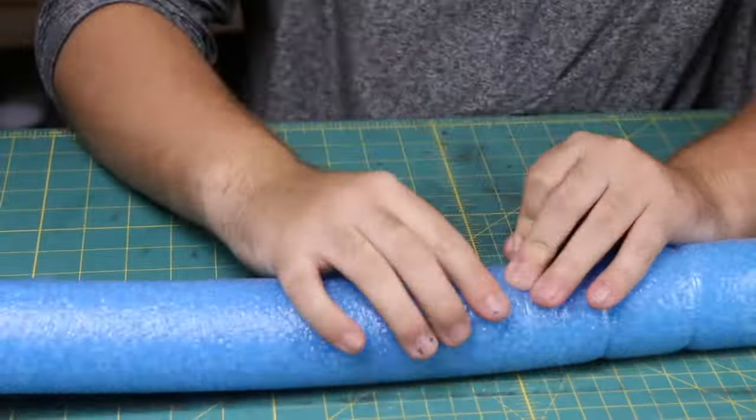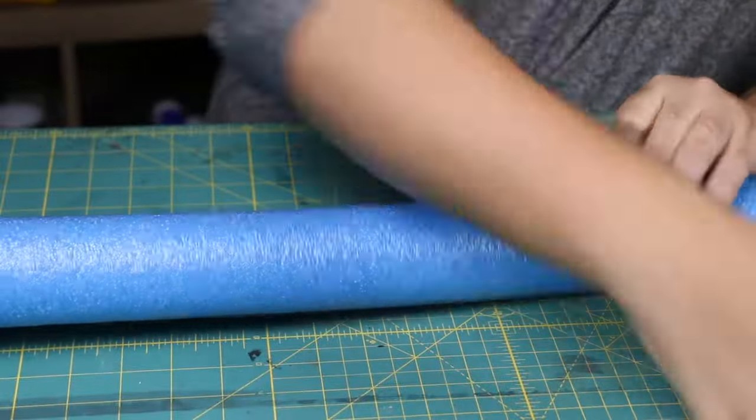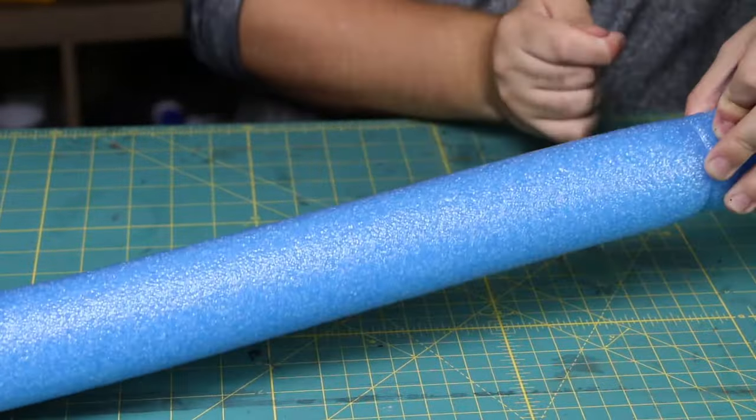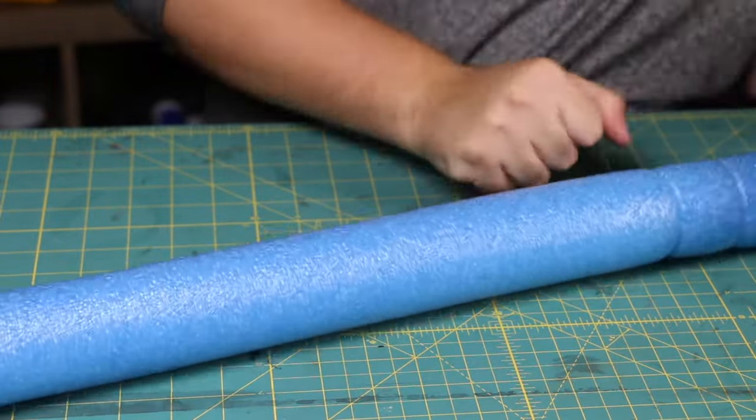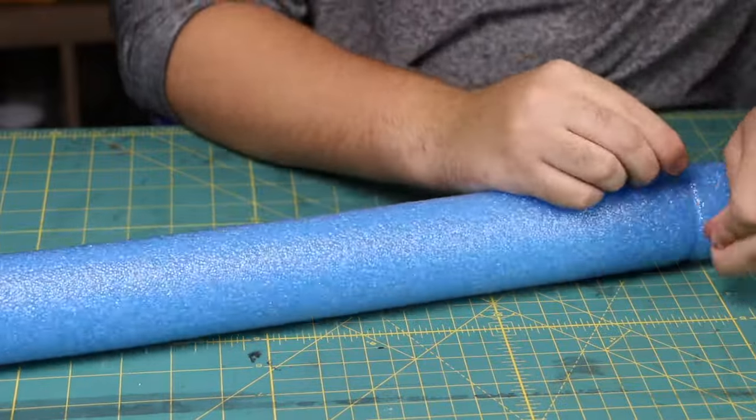For all these ridges, I'm going to be using some monofilament fishing line. I basically just cut a really long piece and wrap it around and around in the spot where I want the ridge to be. I just pull it tight as I go, and the more layers I wrap around the more it gets pulled together, then I just tie it off a few times.